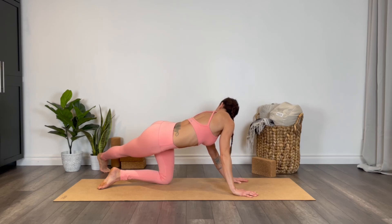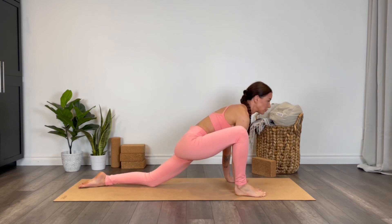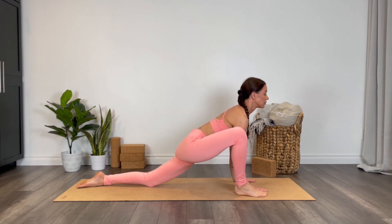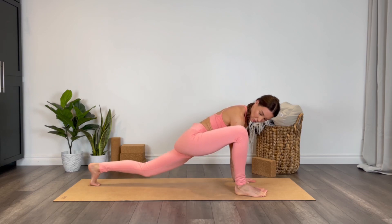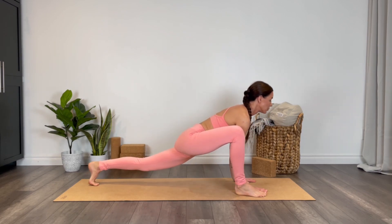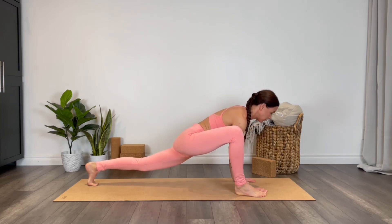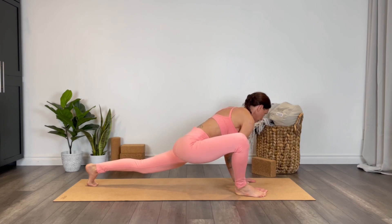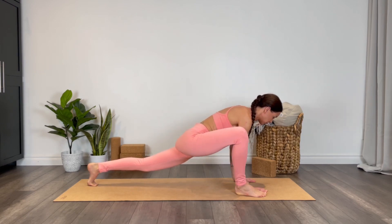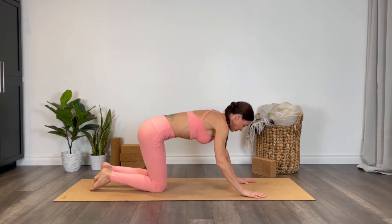Take an inhale, right foot comes to the outside of the right hand, and then drop the hips. You're welcome to curl the back toes under and pick up the back knee to open up a little deeper into the hips. You can even look up. You're welcome to sway side to side, getting a little deeper into those hips. Lower the back knee, step back into your tabletop.